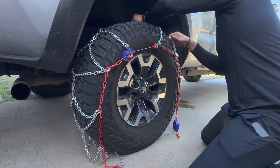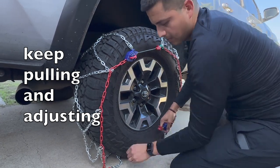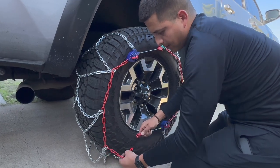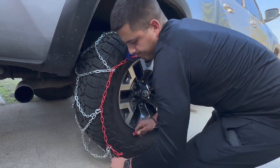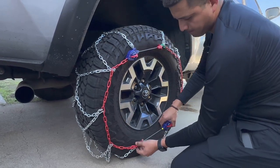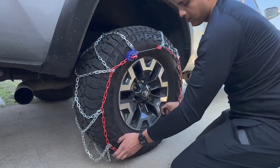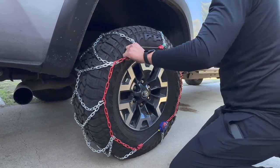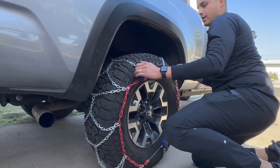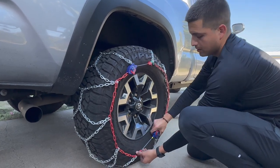Grab this clip — it's self-tightening — and click it onto the cable, then close the clip. Once you start driving, that will start to self-tighten.